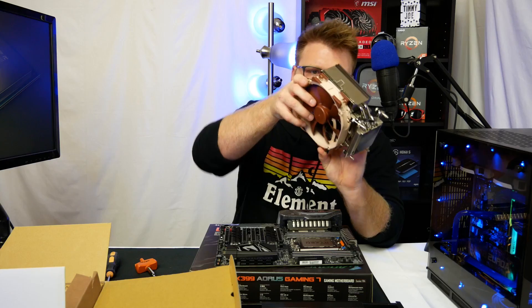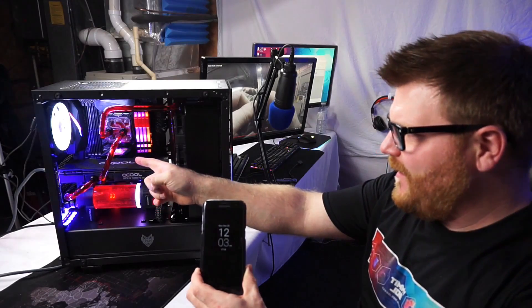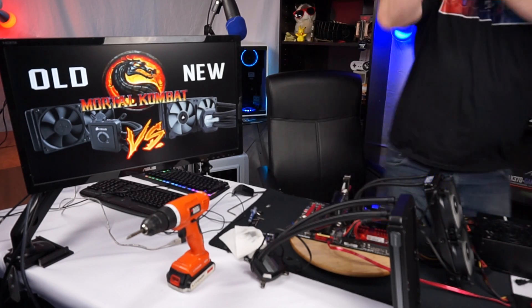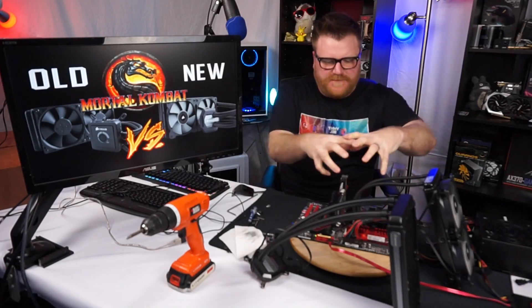Timmy Joe reviews anything - reviewing computer parts on YouTube. Hi there, my name's Timmy Joe, making videos about computers.